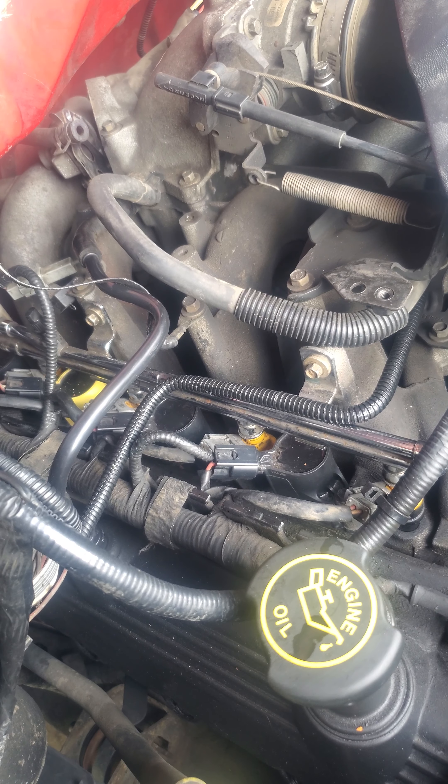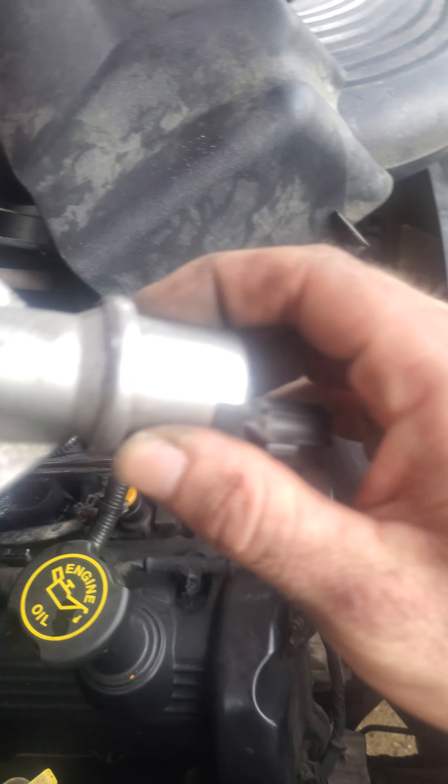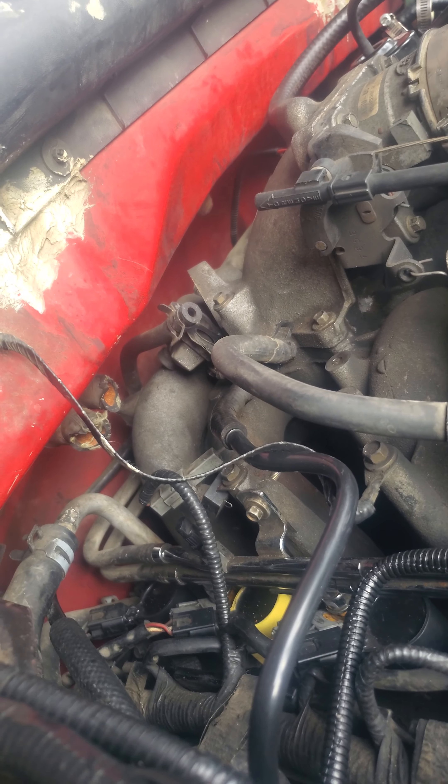Hello YouTube, I just wanted to shoot a little video here saying that if you ever need to get to the solenoid right here on the backside of a 5.4 V8 Triton...